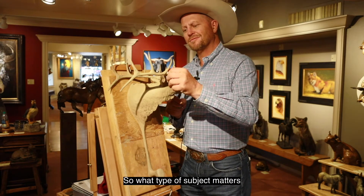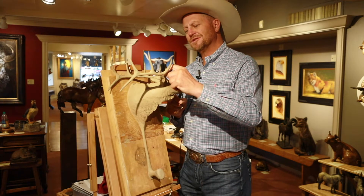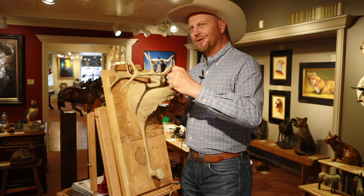What type of subject matters do you enjoy sculpting? All things western, but the equine figure and the human figure are my favorites by far.